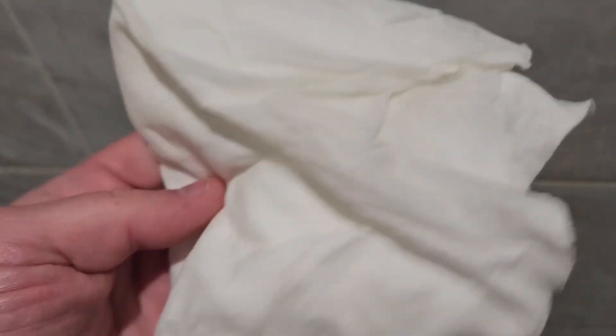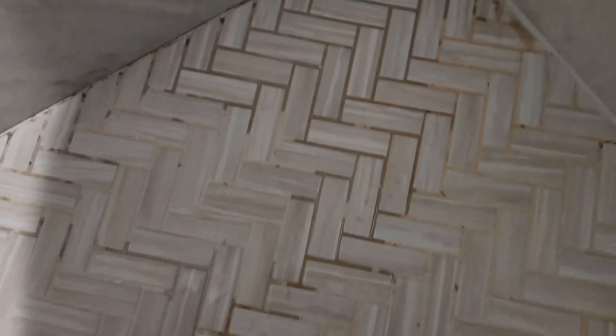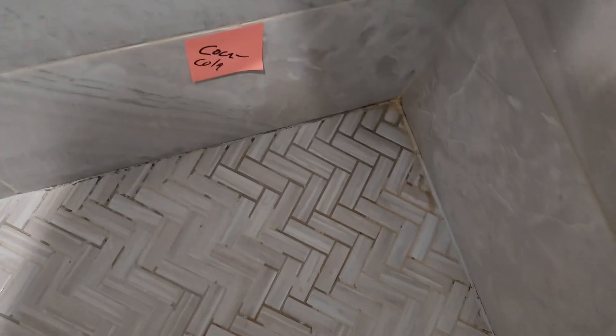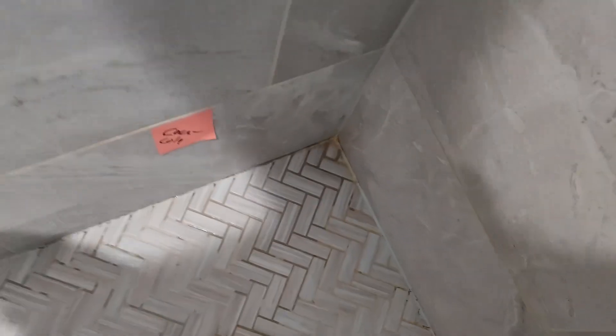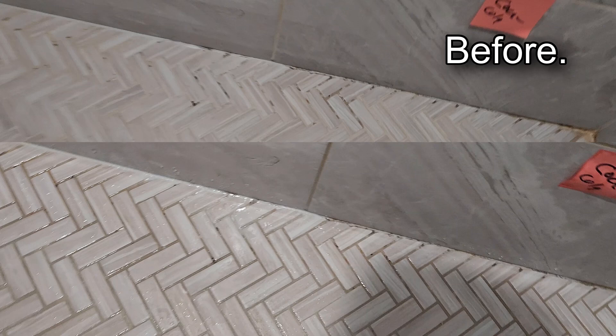It looks like it got a little bit right there in the corner, maybe. Well, maybe a little bit more than that. Maybe that did pretty well. Now for the Coca-Cola. I actually don't see any mold in the Coca-Cola section. I got the shower all rinsed out and I'll be honest, I think the vinegar probably looks the best.